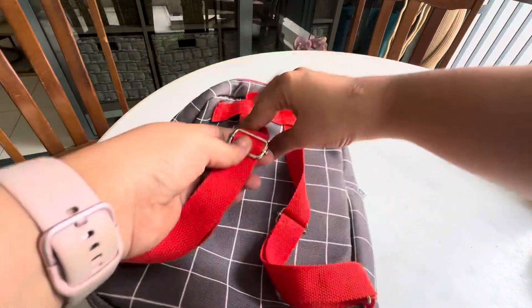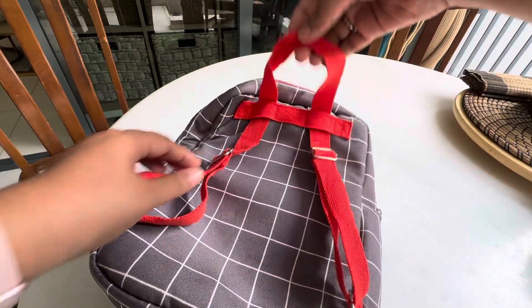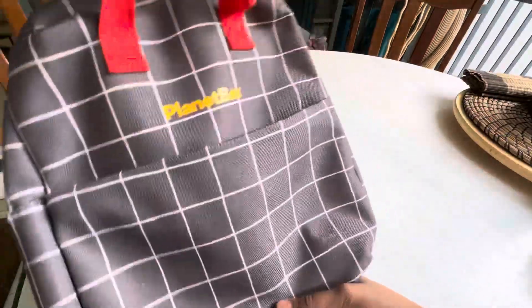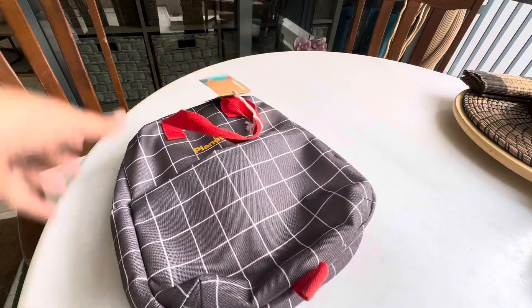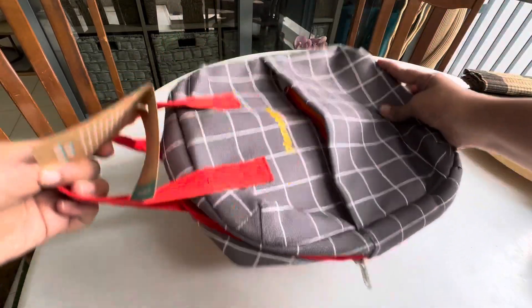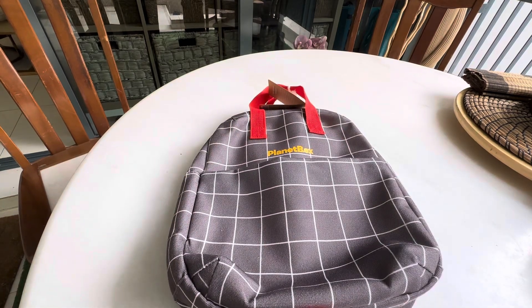There's a name card slot here, and they can strap this on — it's got adjustable straps, which is amazing. This could also be hung in a school if need be, and it can also be carried as-is, as you can see. So that's this lovely lunch tote bag by Planet Box.